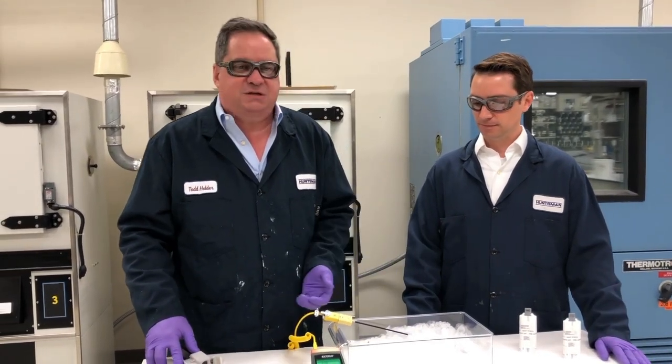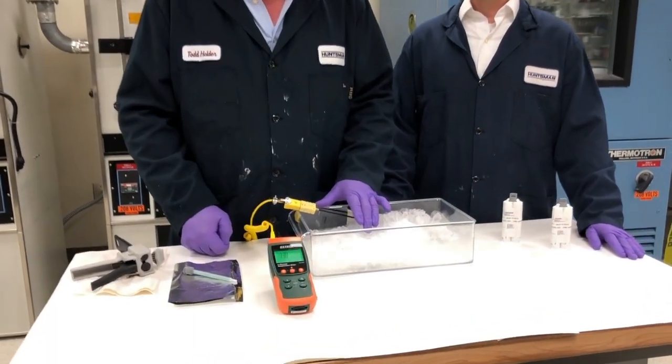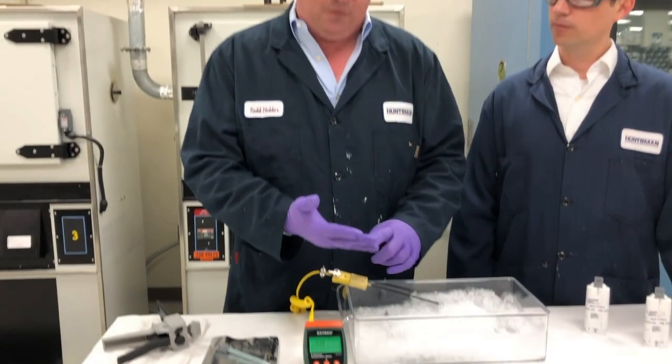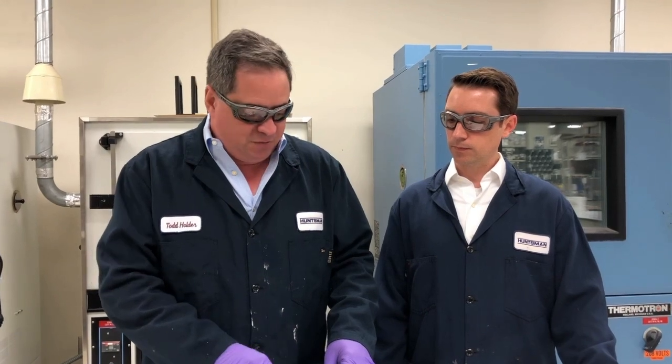Thank you Jose. For today's demonstration we have some RLDI 2050 buried in ice. As you can see, the demonstration temperature is approximately 33 degrees Fahrenheit. This material also extrudes extremely well, applies quite easily and bonds well at sub-zero temperatures, which is quite a challenge for many other extreme condition products.